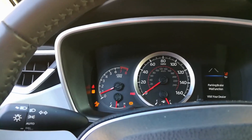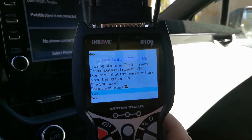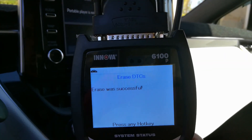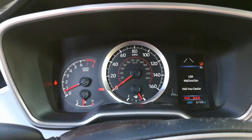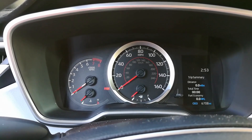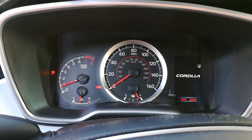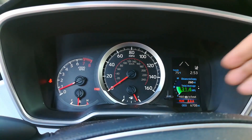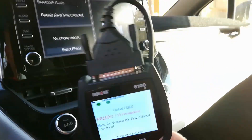The check engine light is actually off now. The erase was successful — check it out, the check engine light is gone. Some warning lights may still be present after clearing; if that happens on your vehicle, go ahead and turn the vehicle off and turn it back on. As you can see, everything is now working — lane departure assist is working, everything is cleared up.